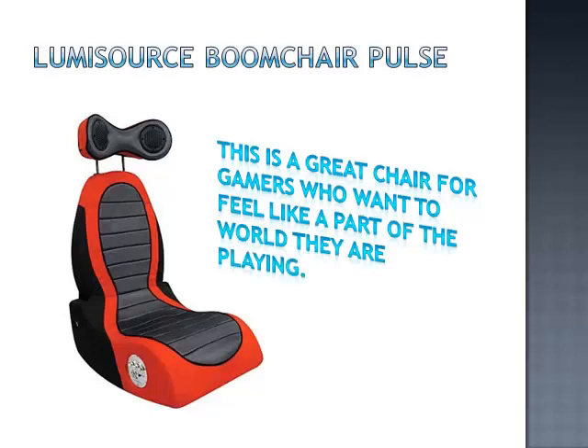This is a great chair for gamers who want to feel like a part of the world they are playing. Not only will you hear the sound, but two vibration modes will make sure you feel every bump and knock as well.